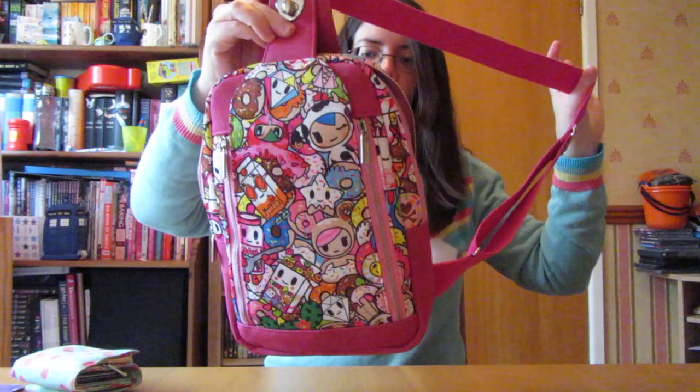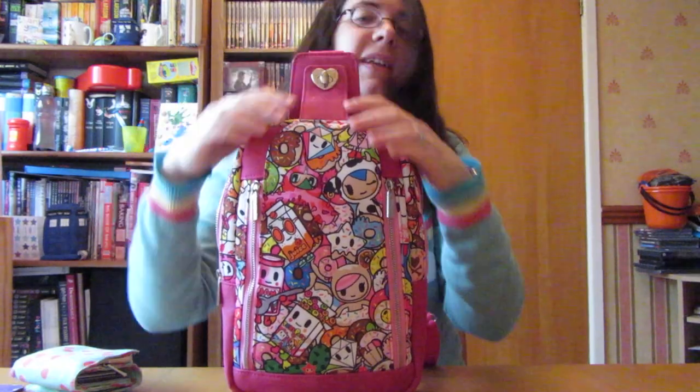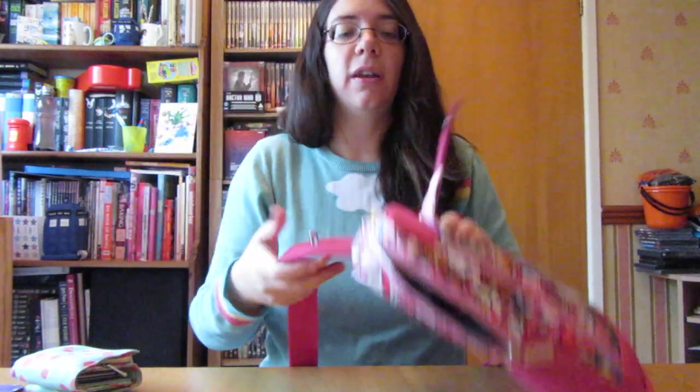It's a sling one-shoulder backpack. If you want to ask any questions about it, please message me, or I'll post some photos later today. Please let me know what you think. Thank you for watching. Bye!